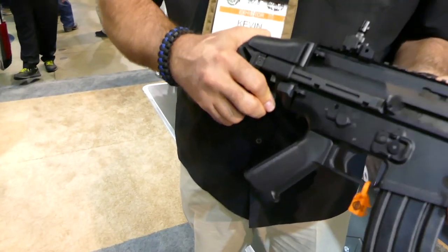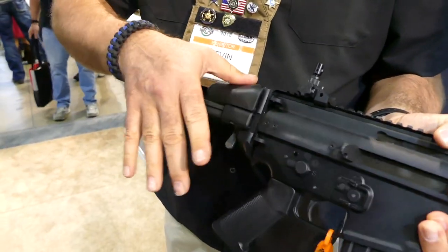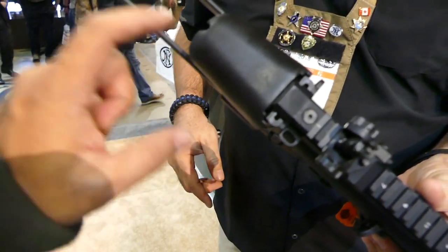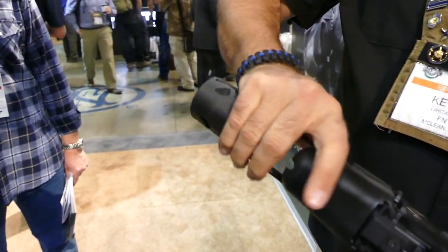The PDW style stock has three positions: all the way in, partially out, and all the way out. This is a rubberized cheek weld, so when you throw the rifle up you're not eating the receiver. That's pretty smart, because those steel bars will hurt after a while — you wouldn't want that against your cheek.